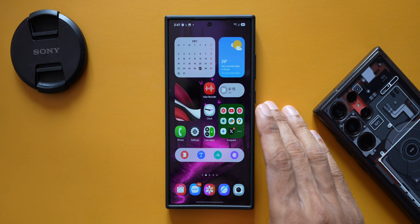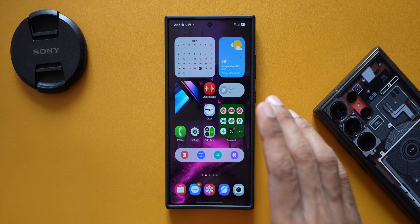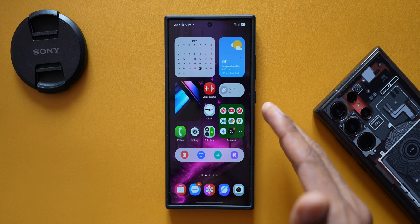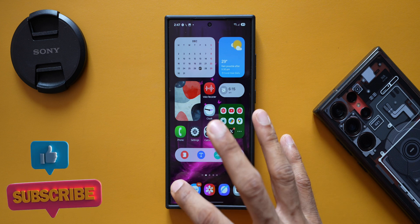Welcome to Apex, thanks for tuning in. Samsung has introduced a brand new update for one of its powerful applications called One Hand Operation Plus, which is a well-known app among the Samsung community.